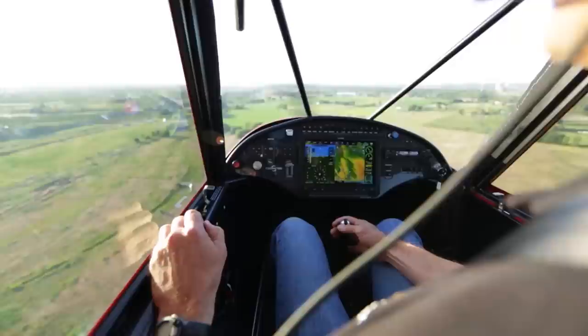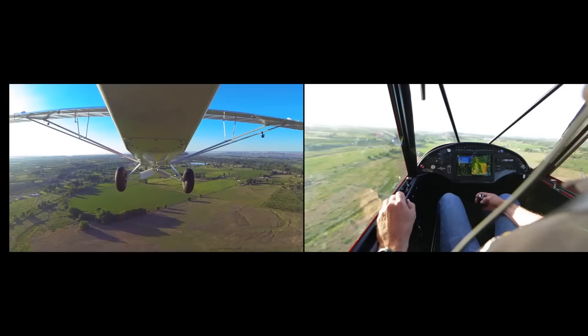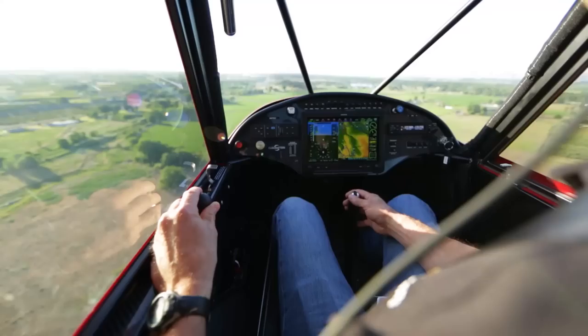We're about midfield here. Let's get the power coming back. Some back pressure on the stick as you're bringing the throttle back to let the airspeed decay. As you come through 80 down to about 70, let's bring the first notch of flap in.